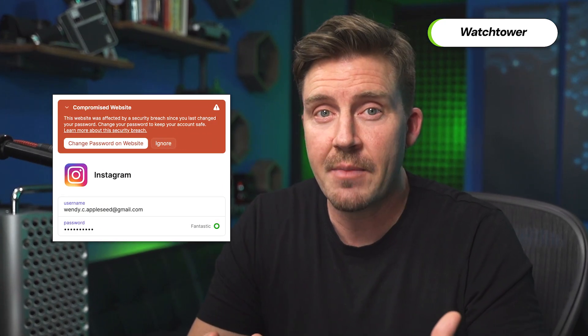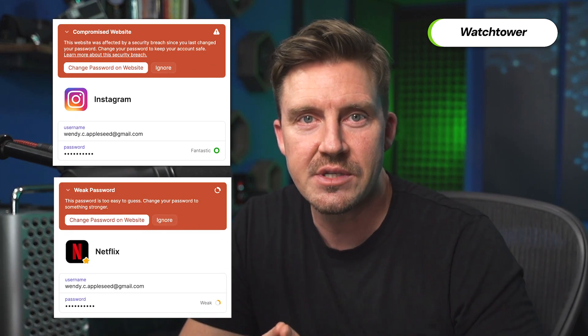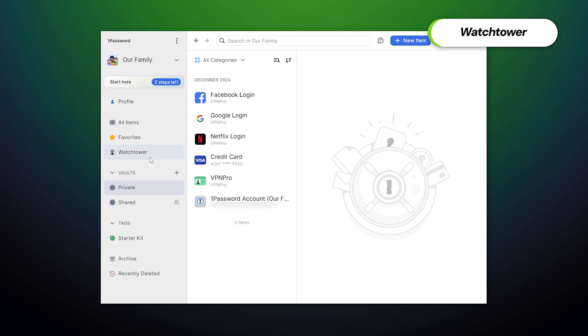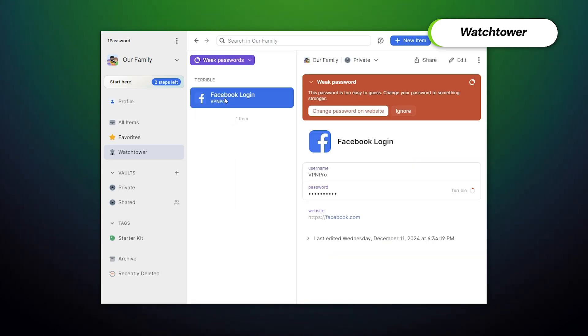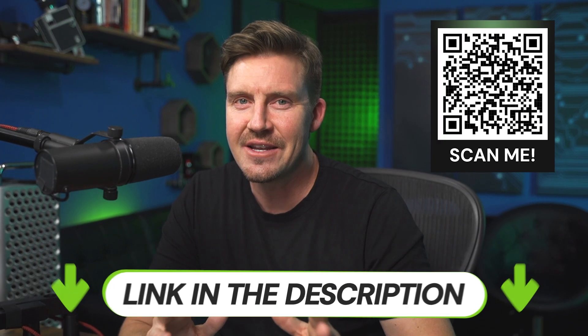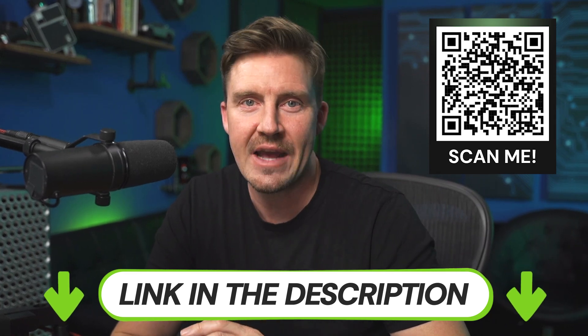That's where the 1Password Watchtower feature comes in. This feature constantly monitors the internet and notifies me if any of my passwords are compromised. It also points out any reused or weak passwords that I should change. You can check that yourself by opening the Watchtower menu right here. All the notifications are instantly visible, and the suggestions to improve your security are a nice addition. Consider taking advantage of the discount link in the description or scanning the QR code to get the best 1Password deals.